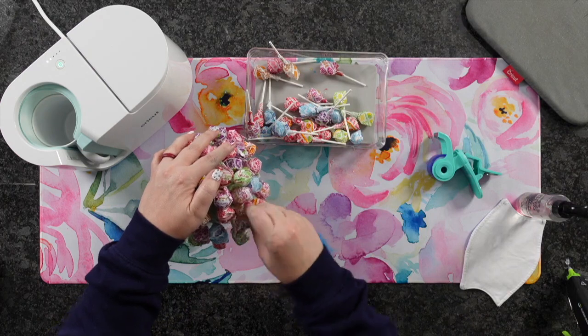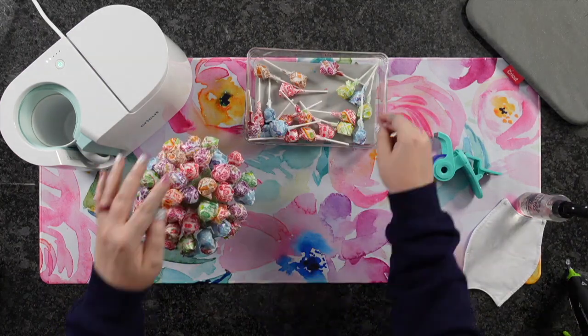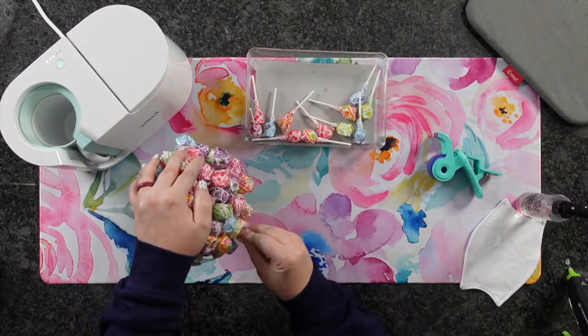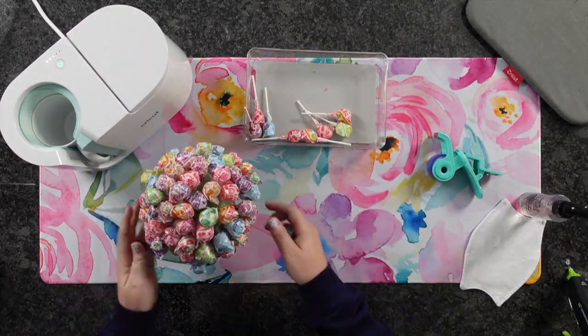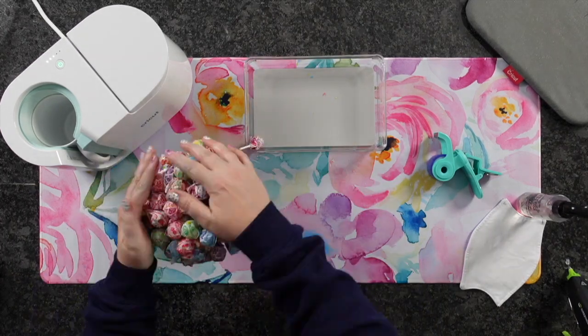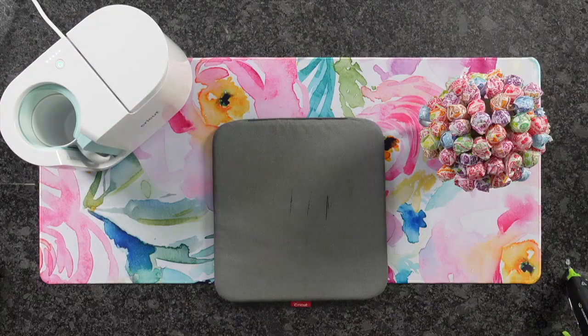This was one entire bag of dum-dums, but with about a bag and a quarter, I would have been able to completely fill all the way around the base of the mug — which you can't see when it's standing up, but when you tilt it you can, as you'll see at the end of the video. So I do recommend about a bag and a quarter.